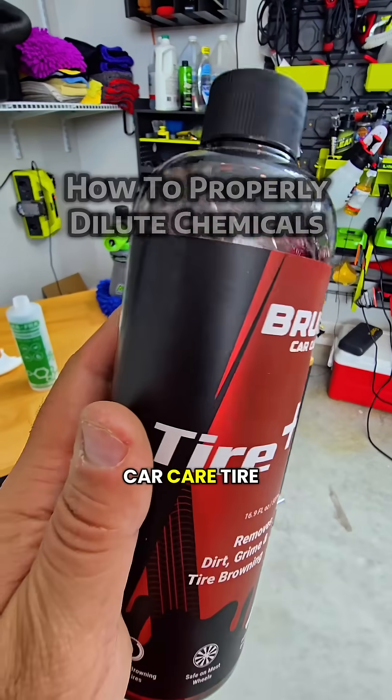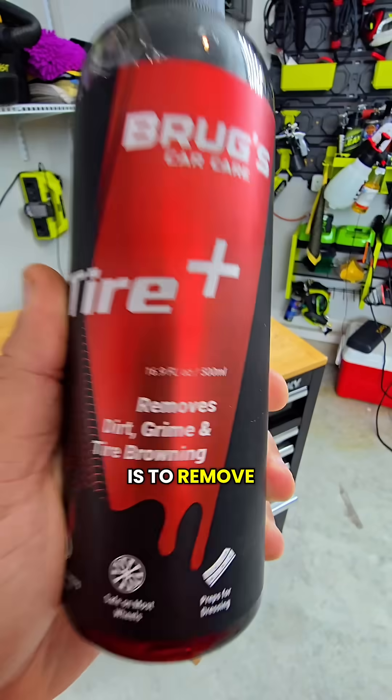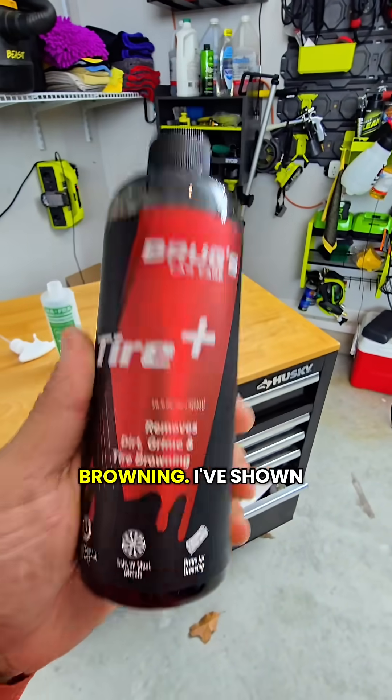This is Bruggs Car Care Tire Plus. The goal here is to remove dirt, grime, and tire browning.